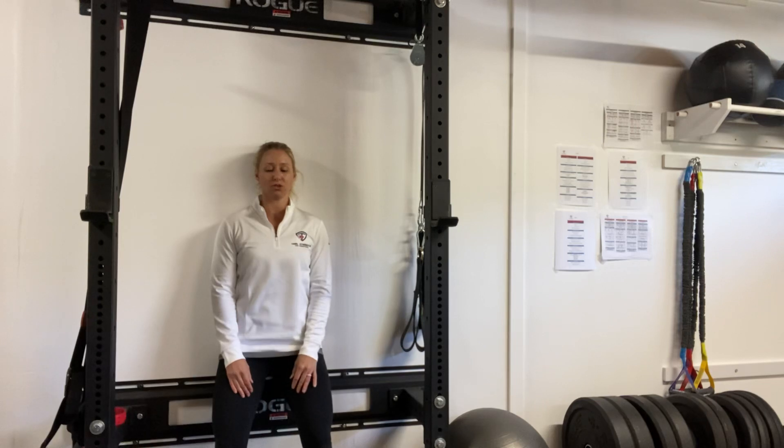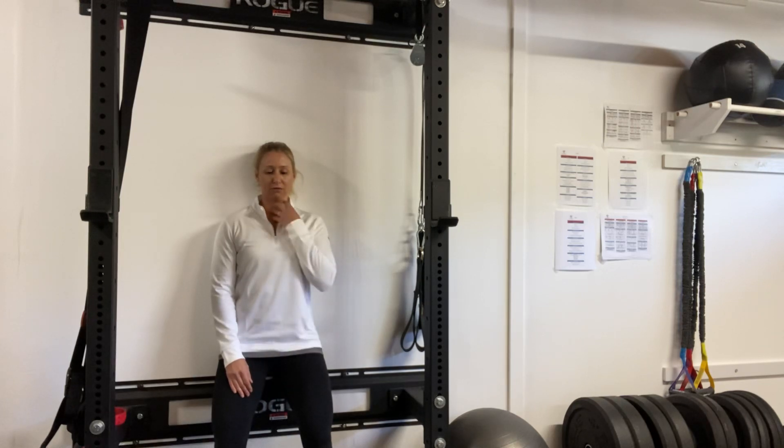Similar to being on the ground, I'm just going to pull that chin towards my chest, contracting the front neck muscles and making sure that the back of my neck and upper back is nice and relaxed. Nod and hold for our prescribed amount of time.